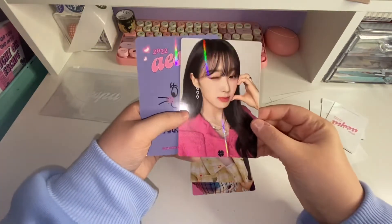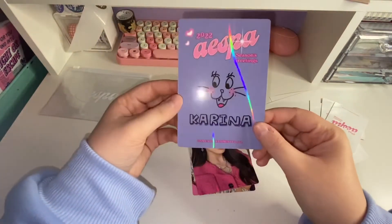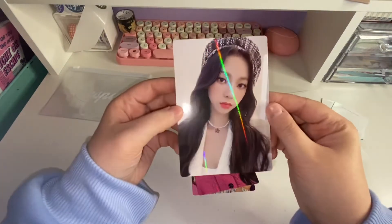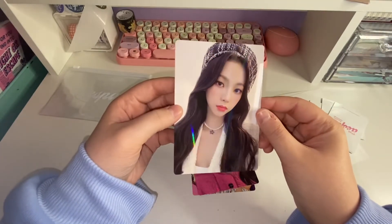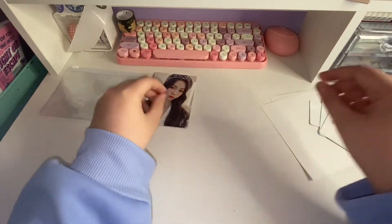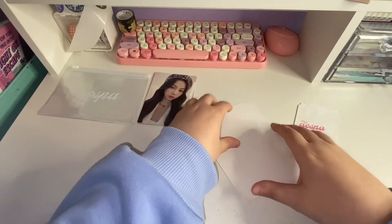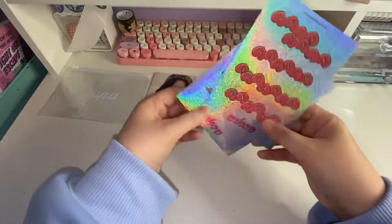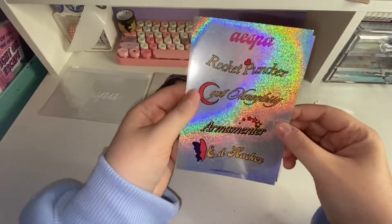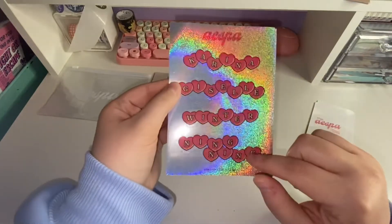Then we have Giselle — her earring is really pretty. And then Karina — oh my gosh, that's so cute. Her bag is really cute. I love that outfit on her — look at her necklace, that's so cute. So that's the bigger photo cards. Then we have these, which are also holographic. I'll go through what these are first — I feel like these are stickers. Yeah, more stickers, and these are also holographic. Those are really pretty — I like how their names are in hearts. That's really cute.